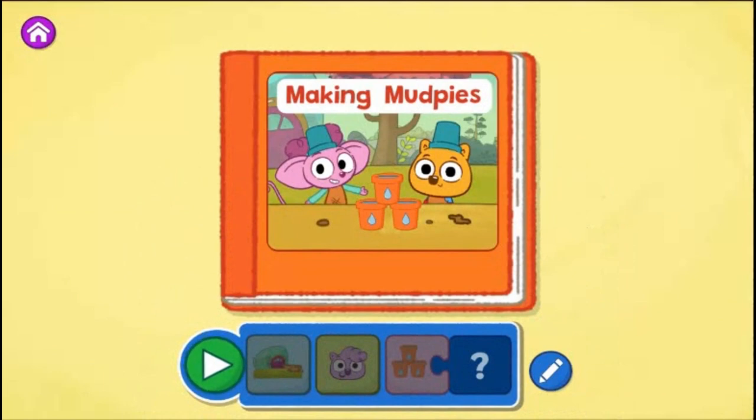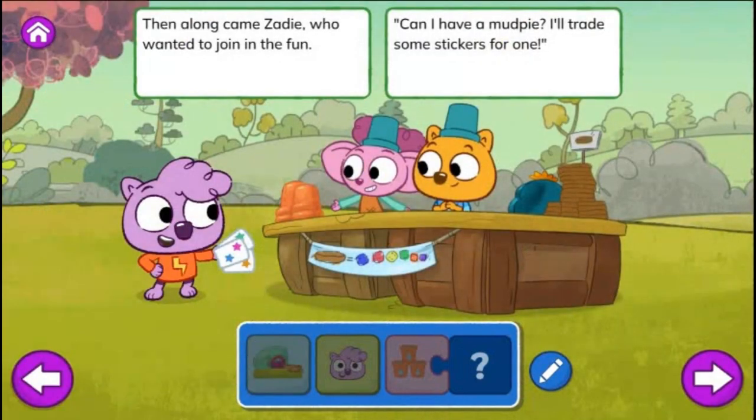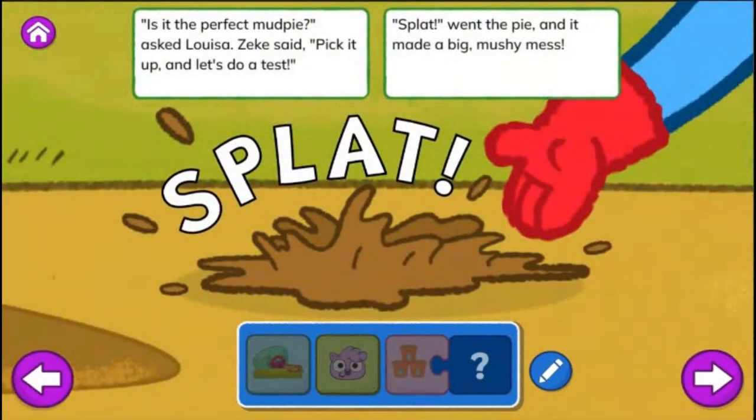Tap the green play button to start reading. Making Mud Pies. At the Sew and Grow Garden, Zeke and Louisa were making a perfect mud pie. They said, it can't be too wet and it can't be too dry. Then along came Zadie who wanted to join in the fun. Can I have a mud pie? I'll trade some stickers for one. One cup of dirt and three cups of water is what I prefer. So they added three cups of water and they started to stir. Is it the perfect mud pie? Asked Louisa. Zeke said, pick it up and let's do a test. Splat! Went the pie and it made a big mushy mess.